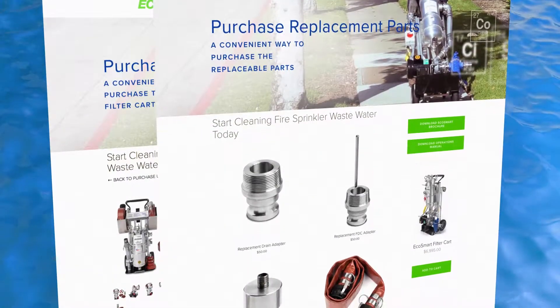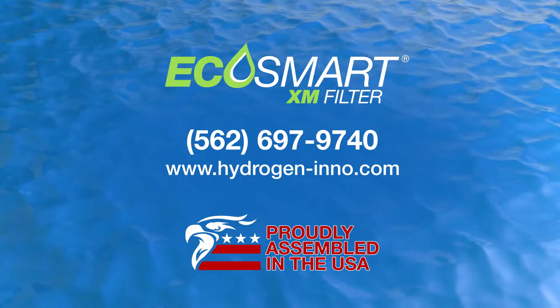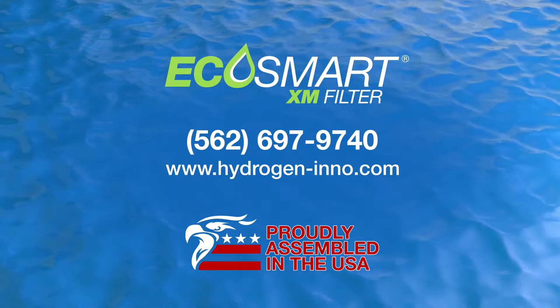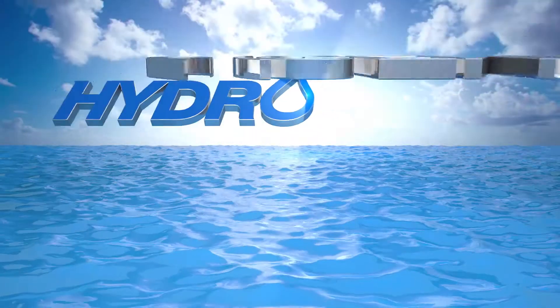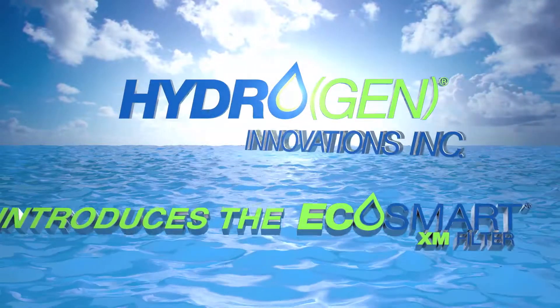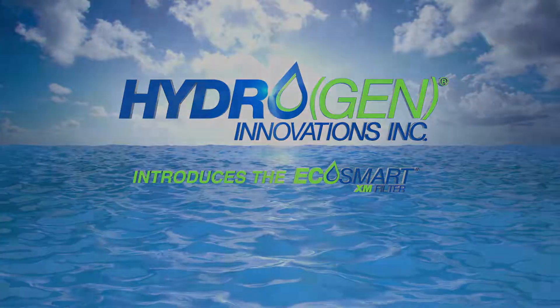We are here to answer your questions. Please don't hesitate to contact us by phone or online. Thank you for your interest in the EcoSmart XM filter. Keeping the inside of the sprinkler system piping free of scale, silt, and other obstructing materials is an integral part of an effective loss prevention program.